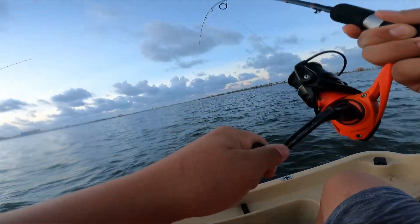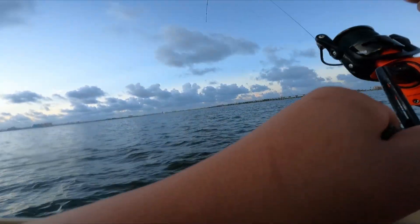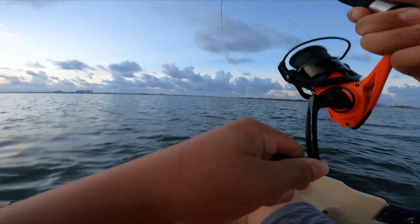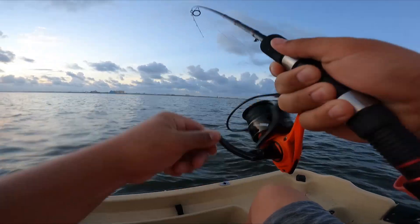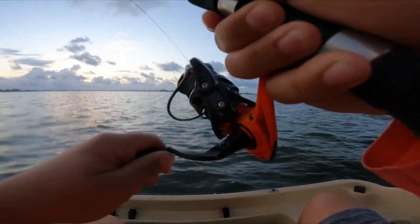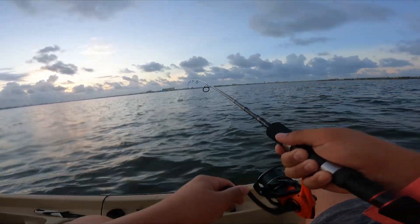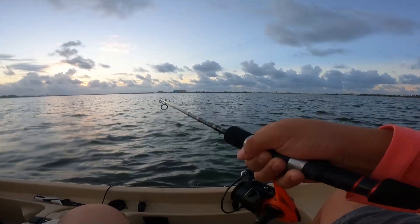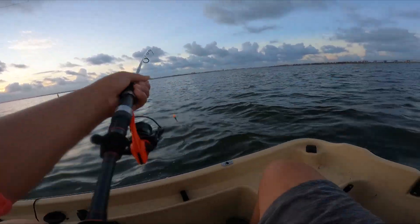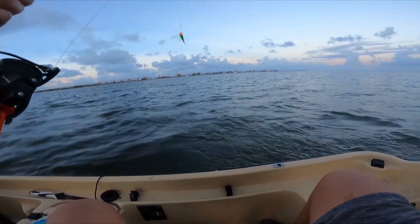We're on a good little spot here. I'm gonna cross your line — let me reel in. Something good, probably a red, that's what I'm saying. It took off! I saw a tail. I believe there's a lot of reds here. He's fighting like a red — if you get it up here, oh yeah, it's a red!